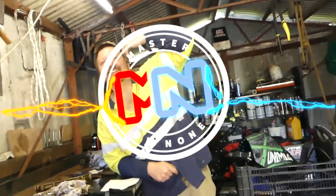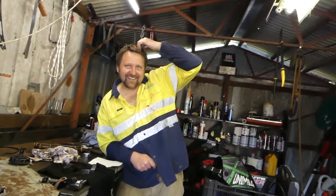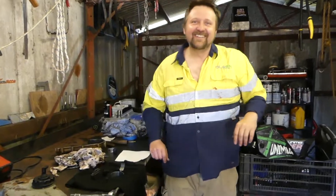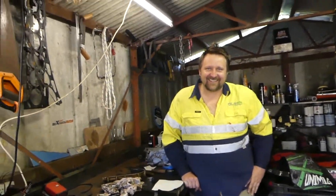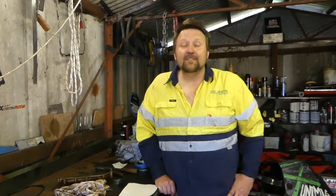Welcome back guys. We know we've been absent and there are reasons for that we can't go into, but we're back, clawing our way on our projects, grinding things away, making progress - literally grinding, just wait for it. It's a beautiful morning and we started buttoning up our burnout car engine.